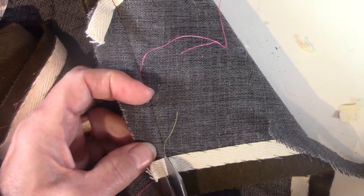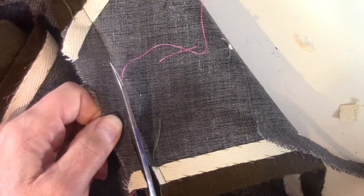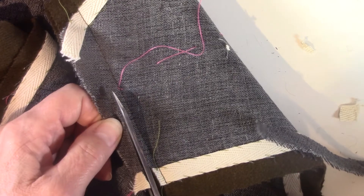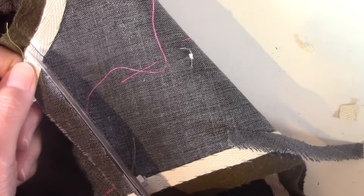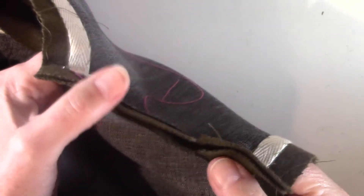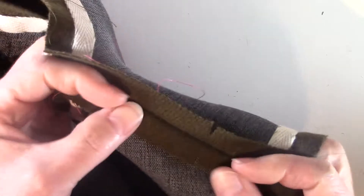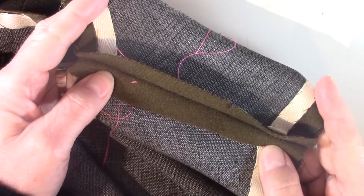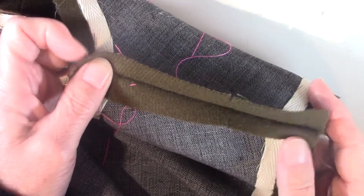I'm scoring it back pretty close, probably within almost an eighth of an inch to my seam. Then I'm going to take the seam and press it open flat. I'm going to now do the same thing on the other shoulder and my vertical seams, so my side seams.